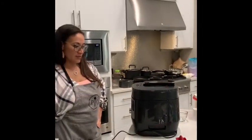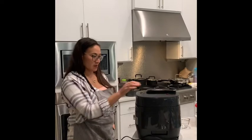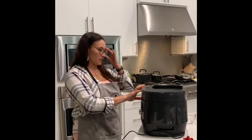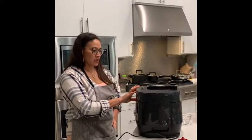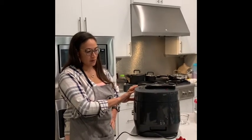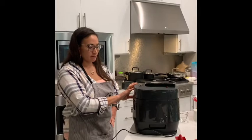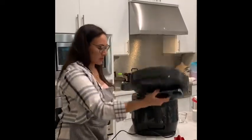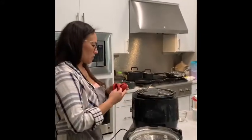When all of the steam is out of the pot, you'll be able to turn the lid. Here are our little creme brulee cups.